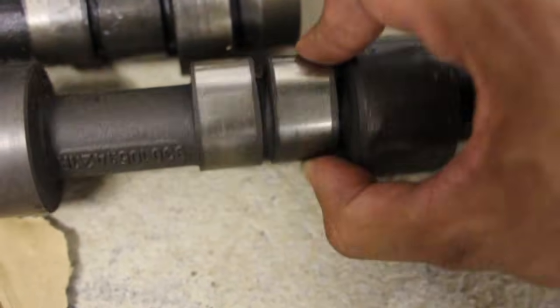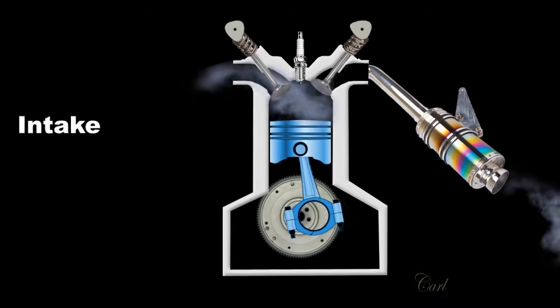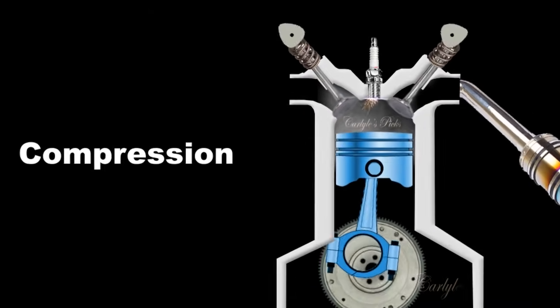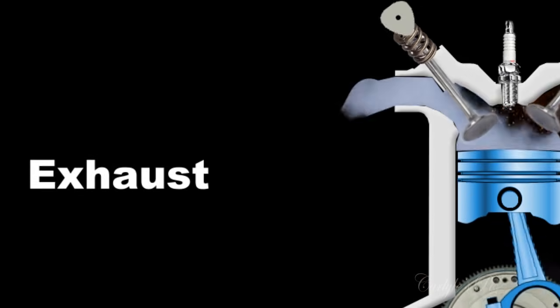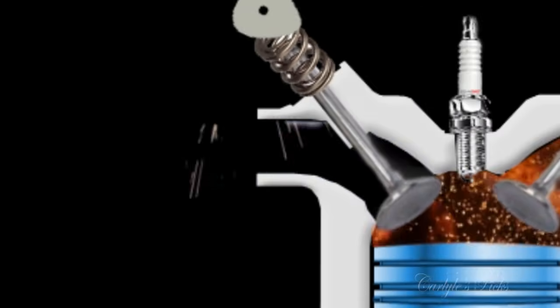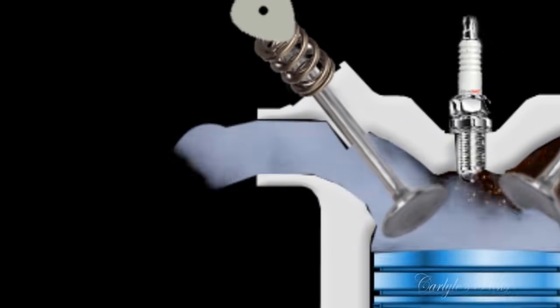Very simply, a camshaft is all about the opening and closing of the valves in a piston engine. In the combustion chamber of a piston engine, you have an intake stroke, a compression stroke, an expansion stroke, and an exhaust stroke. On the intake stroke and the exhaust stroke, you have valves that let air in on the intake and out on the exhaust stroke. The thing that's lifting the valves to make that happen is going to be your camshaft.